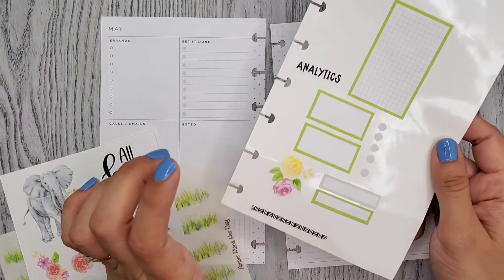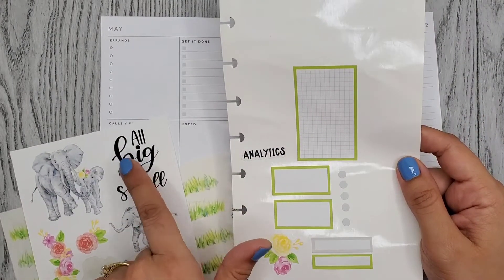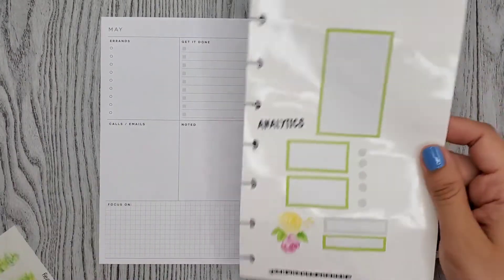And then I found some grape bullet points and I think this washi would look good. I wanted to get something black because I'm going to have a few black. I'm not sure if I'm using this yet, but I thought that would look cute. So let's go ahead and cover up this stuff first.